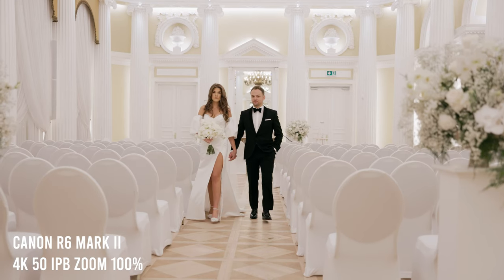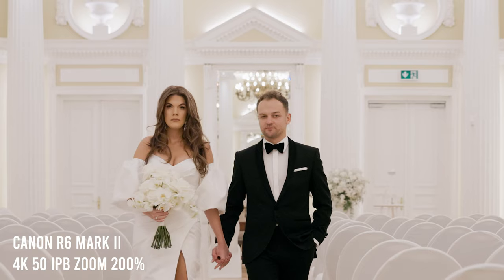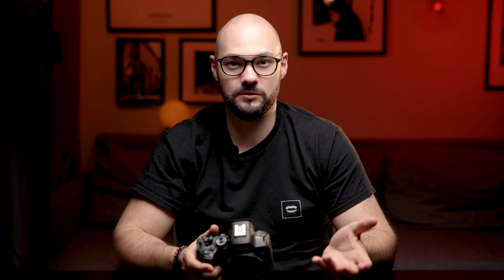The image quality in the R6 Mark II is very good. It's oversampled from 6K and it looks crisp and smooth — really, really nice image. For my taste it's even slightly better than the R3. The one thing that differs the R6 from the R3 is 6K recording. In this camera you can record 6K 50 externally, and I think for weddings that's really enough. In the R3 you can do it internally, but for a wedding I think it's just too much.